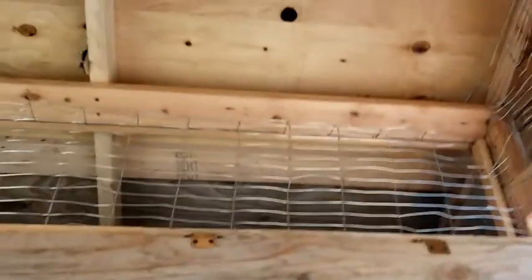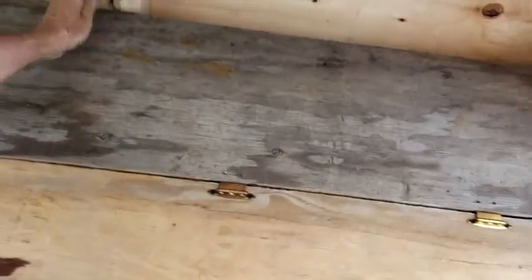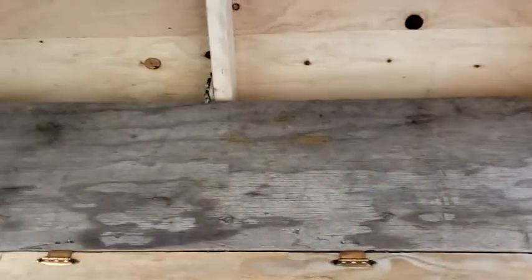Got a nice vent here. All the sides are vented the same way.